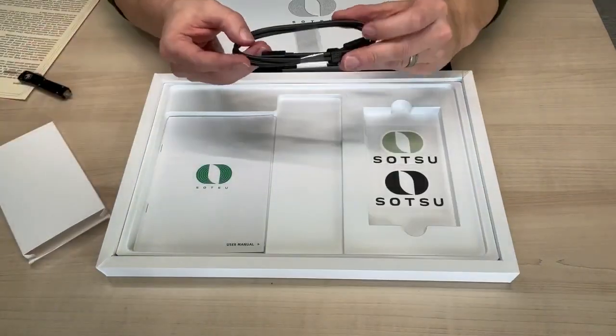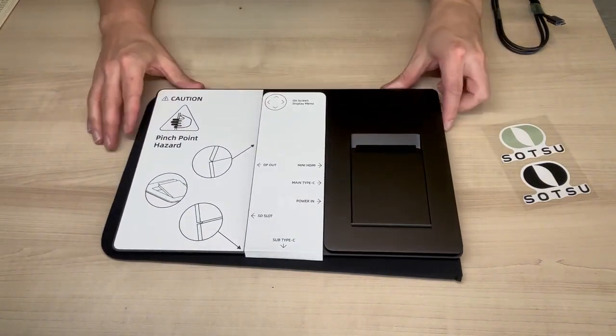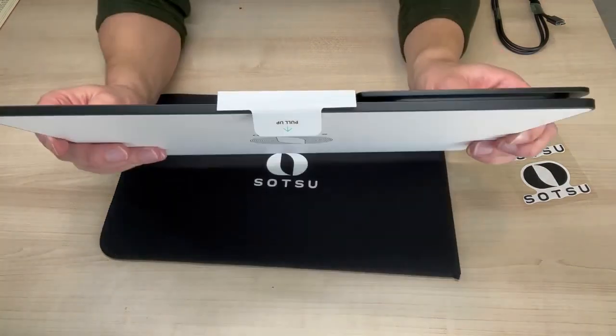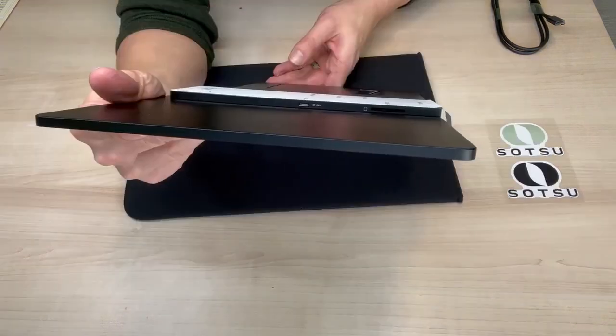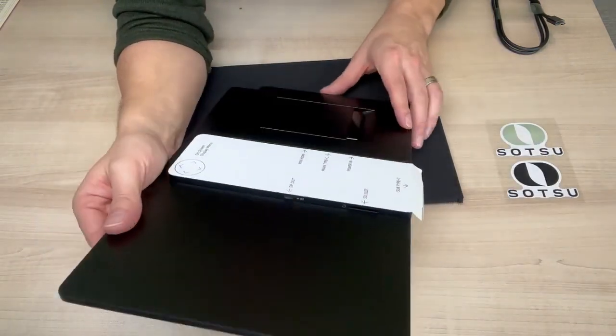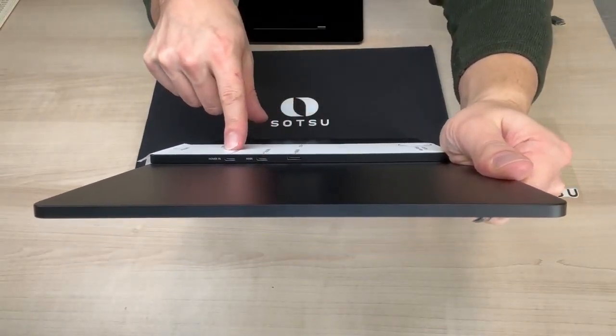So then we have the monitor itself and the USB to USB cable. On the back everything's really easily labeled and it does give you a little bit of warning about pinch points. Underneath we have the USB-C port that is going to go into the stand. On one side we have the DP out and the SD slot, and then on the other side we have the USB-C, the power in, and the mini HDMI.